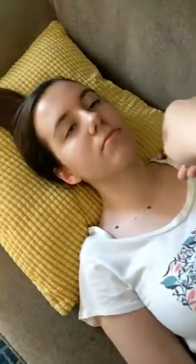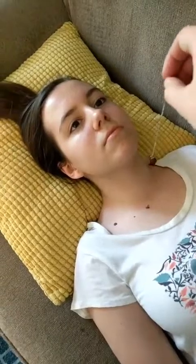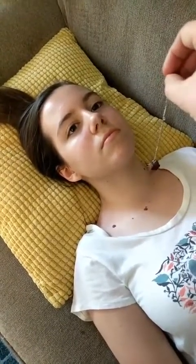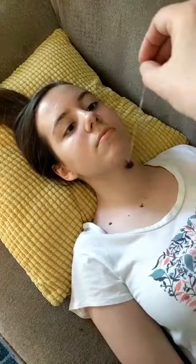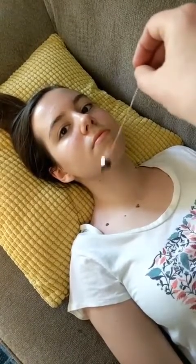Now we're going to her throat chakra. You don't need to get in there — just hover above it. You want to be far enough that you're not going to hit their chin once it starts spinning. Her throat chakra is nice and good — nice big circles, nice speed. Looks good.